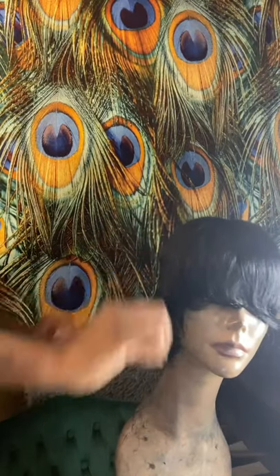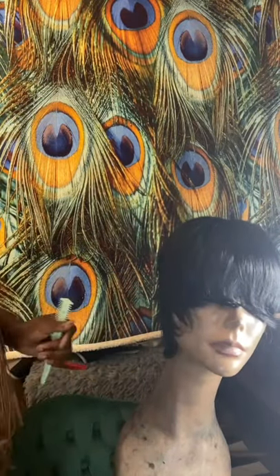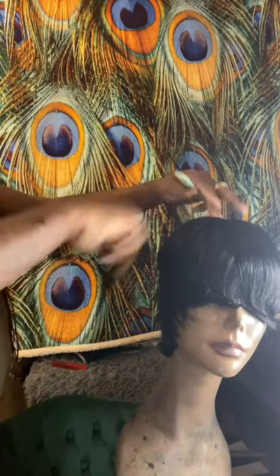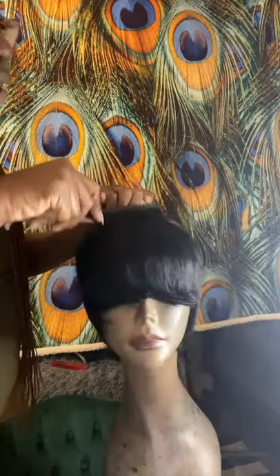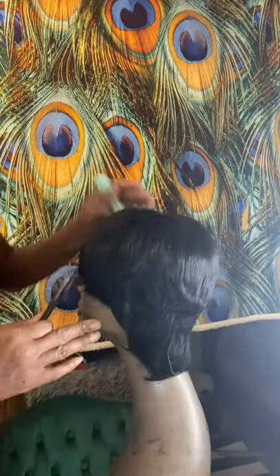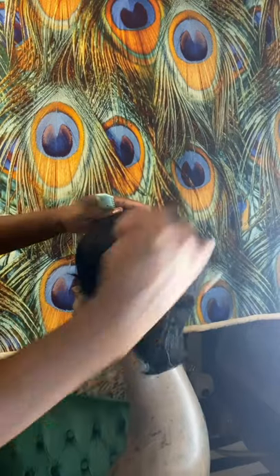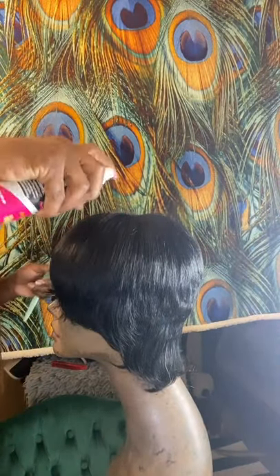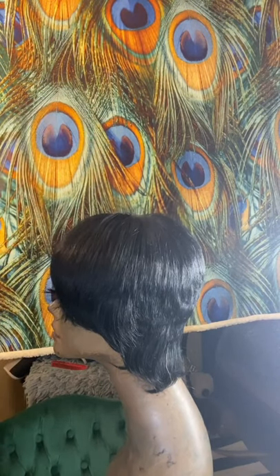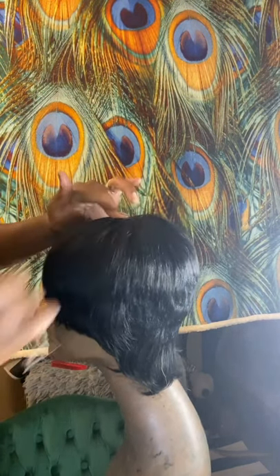I'm just going to slightly rake it around and comb everything down so I can see if it's thin enough. With this, I really don't want to cut much in the front because it wasn't that long. Sometimes the quality of the hair is good but the length is shorter than what you usually get. So I'm just spraying that middle piece.